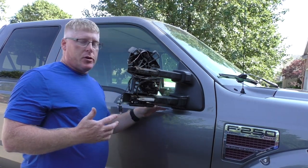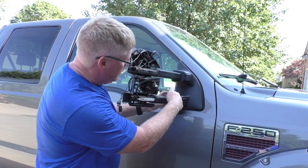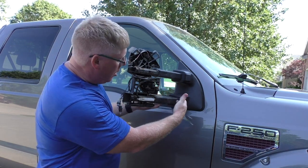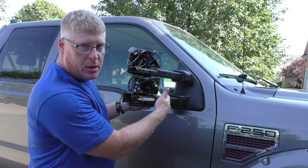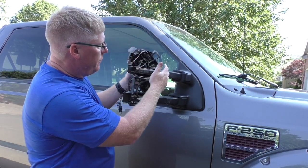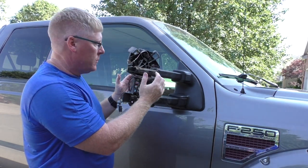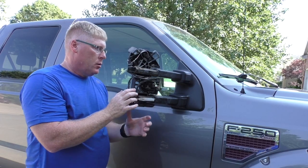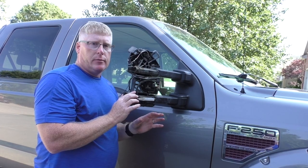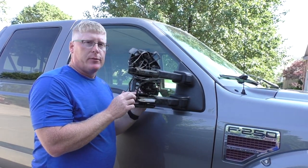If you keep your truck a little dirty like me, when you go to put it back together you're going to see where the old plastic case fit up on the telescoping part. That's a good clue to know where you need to put this rail at when you're installing the case. We're going to go ahead and take up the video taking the driver's side apart.